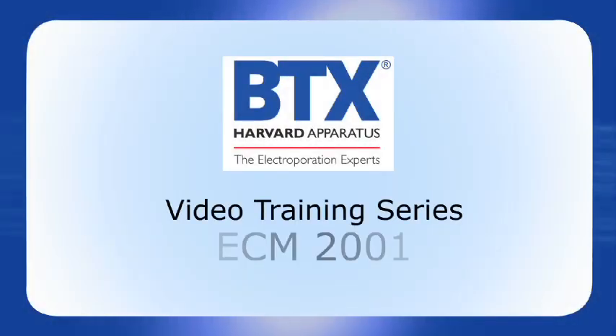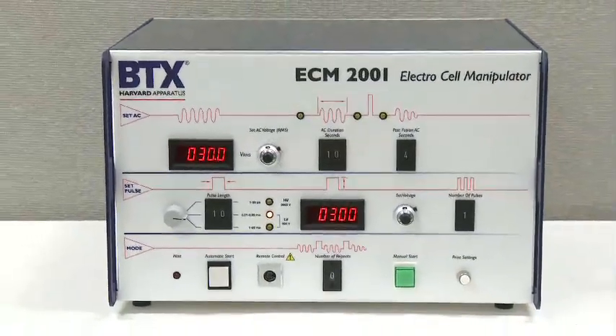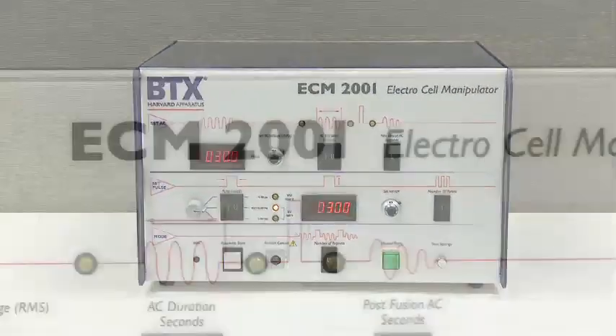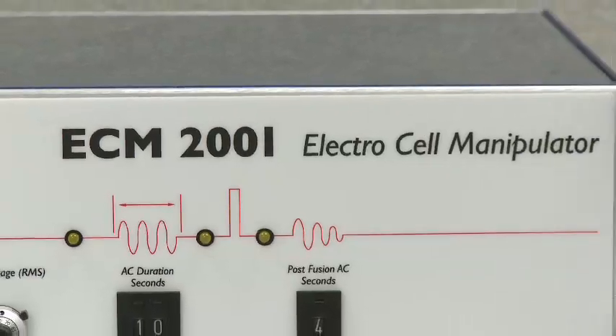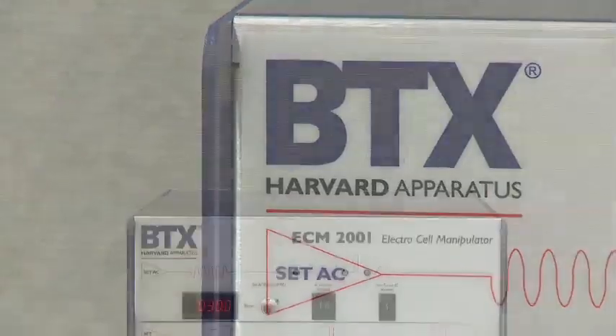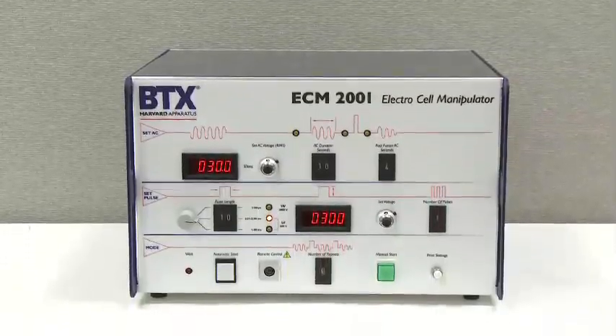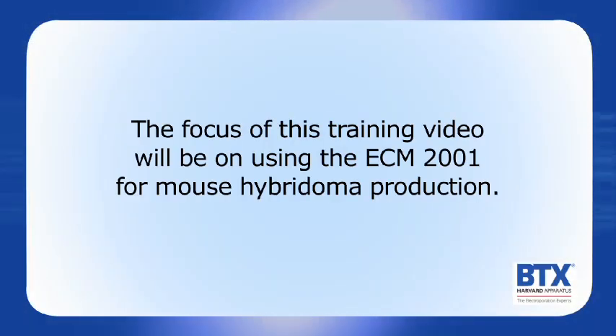Welcome to the ECM-2001 training video. The ECM-2001 is a multifunctional electrofusion and electroporation square wave generator possessing alternating current and direct current wave pulses used for cell fusion and in vivo and in vitro transfection applications. The focus of this training video will be on using the ECM-2001 for mouse hybridoma production.